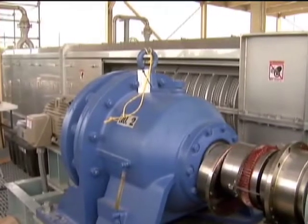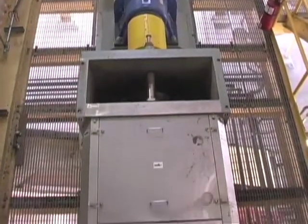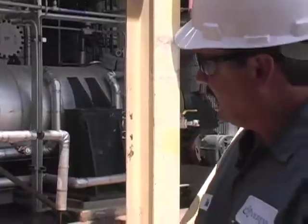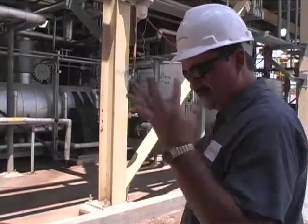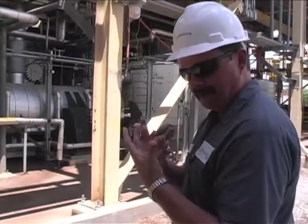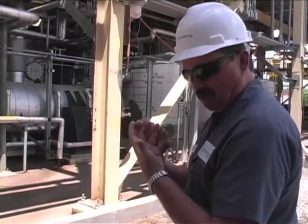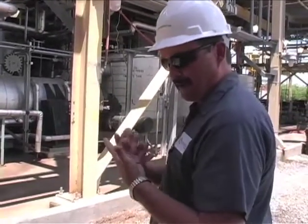After the bagasse is washed, it goes into these big screw presses to squeeze out the water, then moved into a hydrolyzer, which puts it under extreme pressure. At the end, we release the pressure, so all the little particles kind of blow up, and it releases all the little sugars in there, so then we can make ethanol out of those sugars that are blown up after the process.